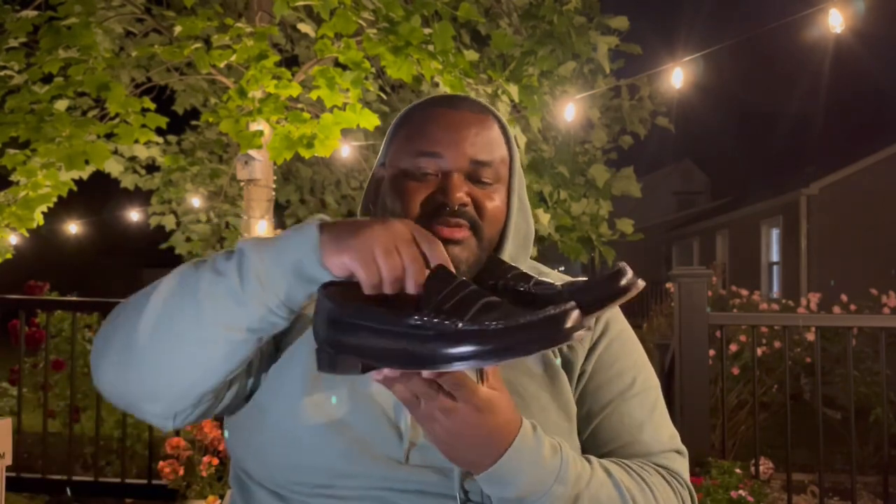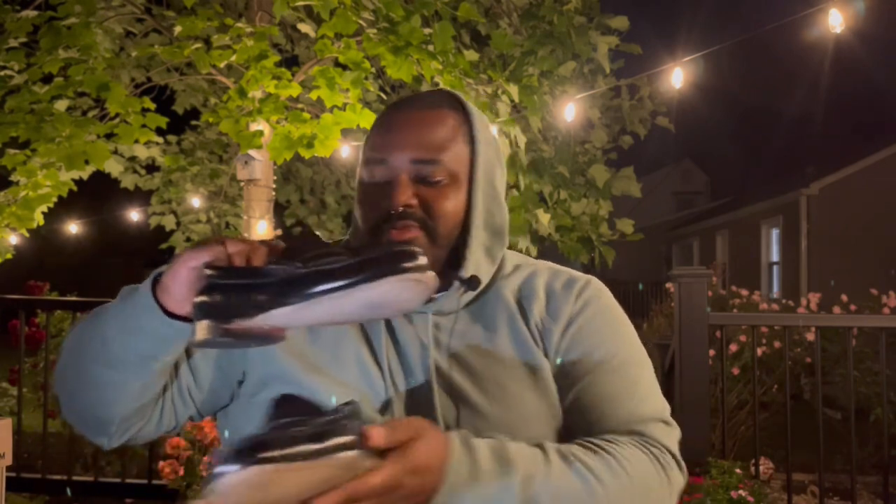First up, I want to go with the Weejun GH Bass Loafers. These are dope. Let me just grab one. Fun fact about these — if you do some little research, JFK used to wear these bad boys. These are real vintage, nice looking loafers. And the cool thing about these is the more they bend, the more they get some wear and tear on them, it just adds to the character of the shoe.